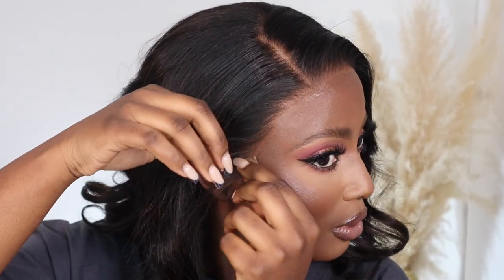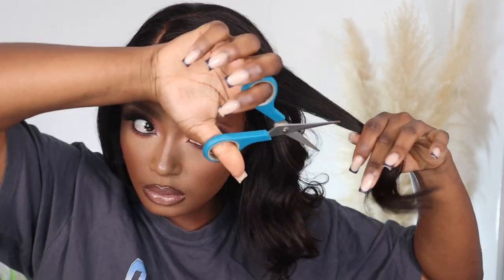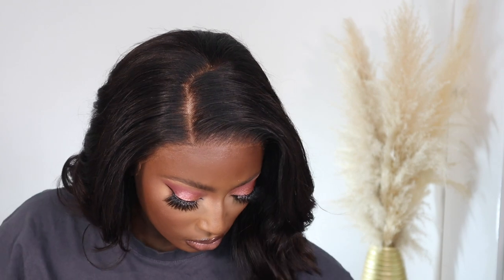Now I'm going to go ahead and use my hot comb. The wig already came pre-styled but I'm just going to add some layers. I'm done adding layers to the wig now and I think this looks a lot better.